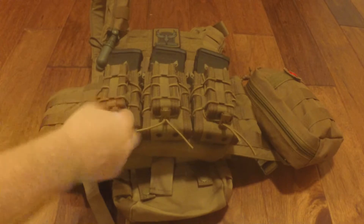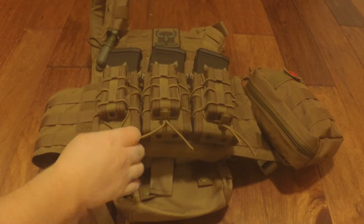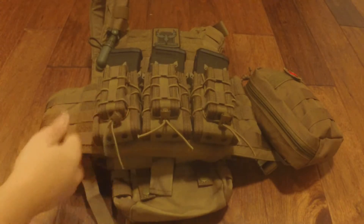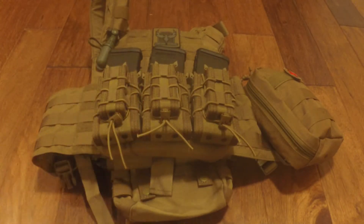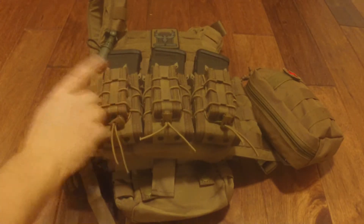You can adjust them — you can adjust the width and stuff so you can fit different size mags and whatever magazines you've got for your setup. They fit in here really snug, so they're not going to fall out on you if you're running around or anything like that. Great quality. Love them.